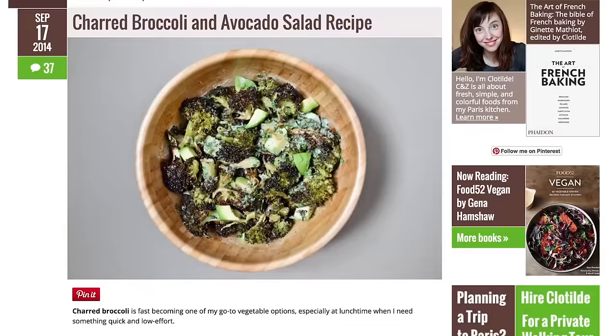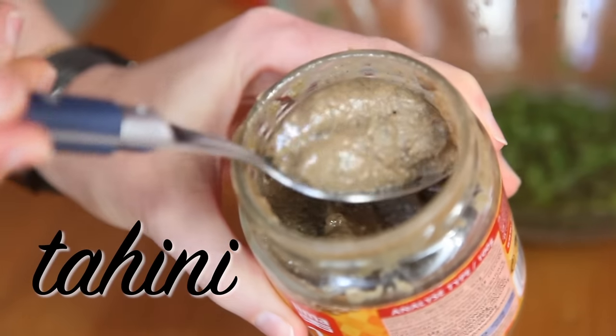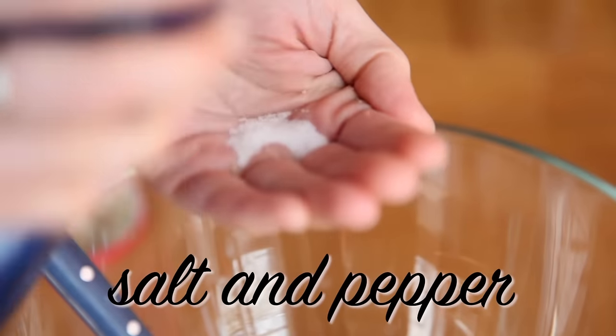Here's how to make charred broccoli and avocado salad. You'll need one large head of broccoli, two good handfuls of fresh herbs — we're using cilantro — one tablespoon of tahini, a tablespoon of lemon juice, one ripe avocado, and of course some salt and pepper.